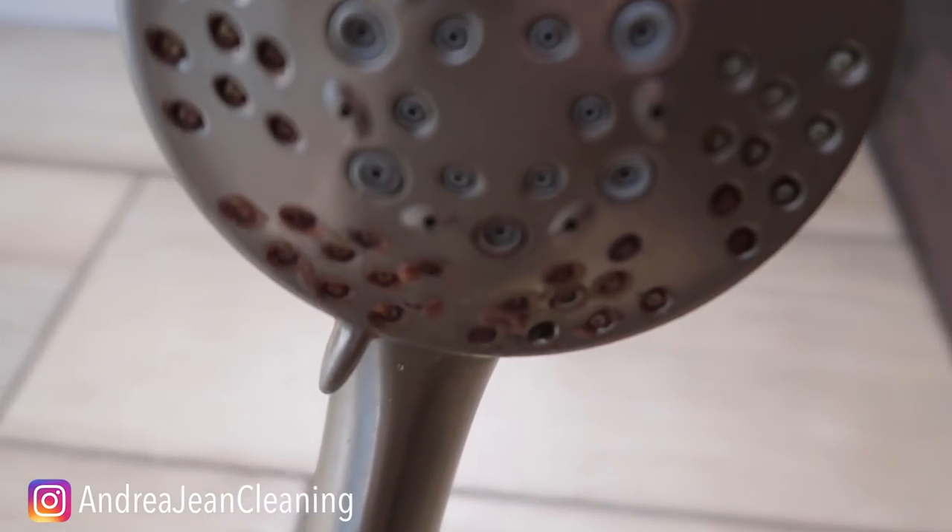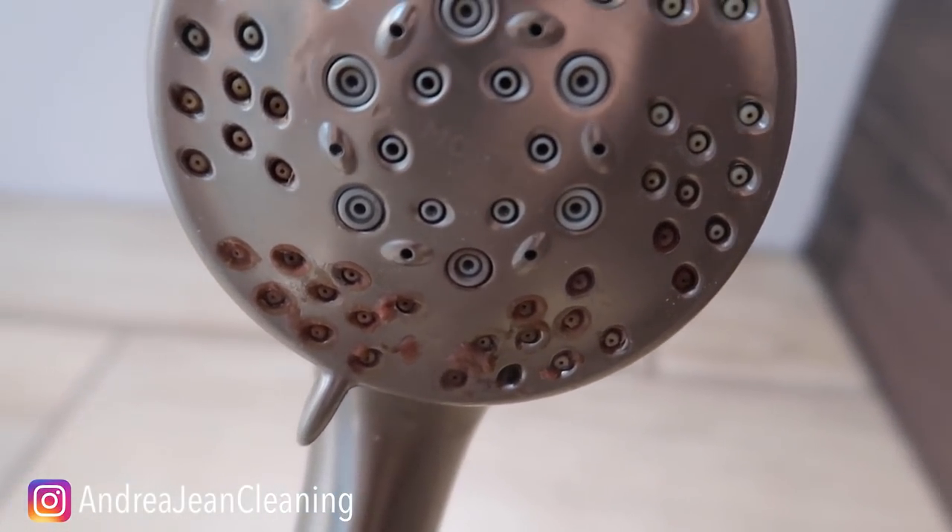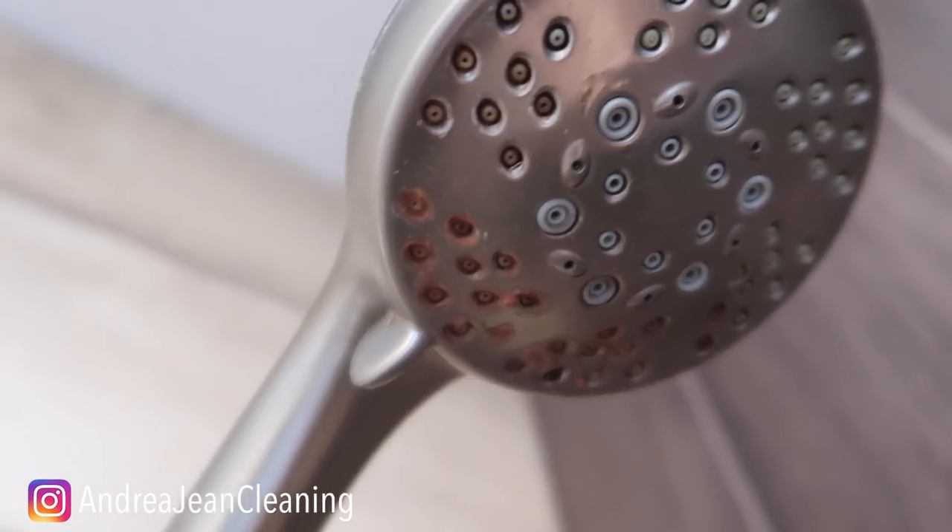Let's see if I can get you up close — you see that? Look at all that grime and mineral deposit right in there.